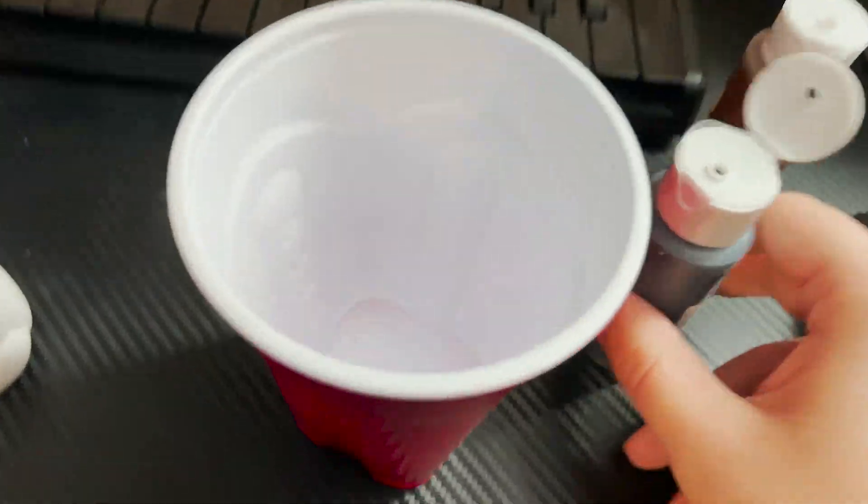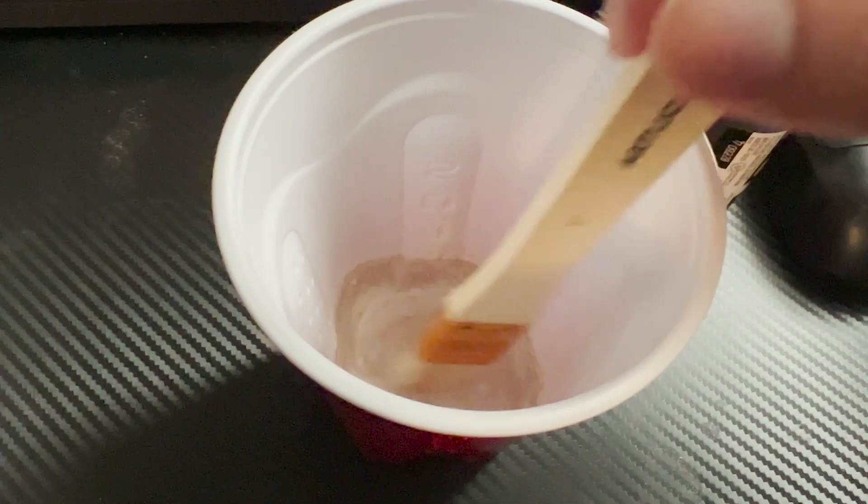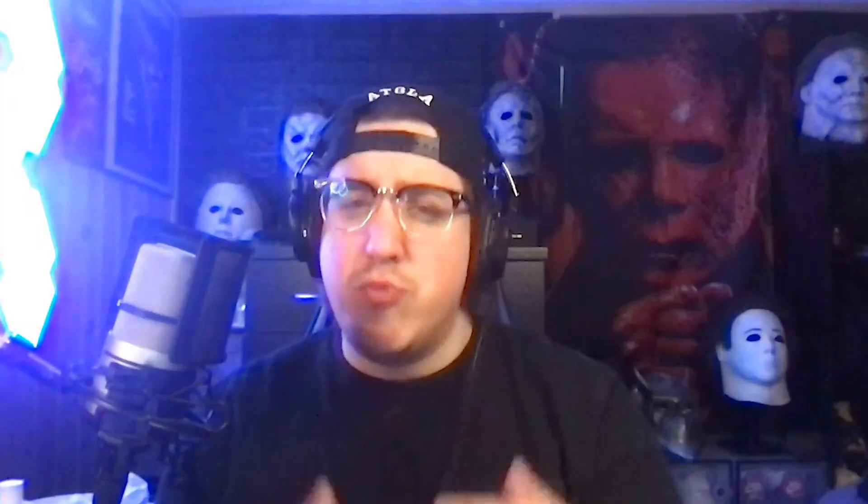I'm starting with this thing de-haired. If you haven't done that, my only advice is to pick at the hairline until you have enough to kind of peel off that first layer and then go layer by layer. You might have some stubborn spots that won't come off, but don't worry about them — we'll be covering it all up later.